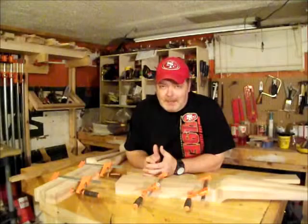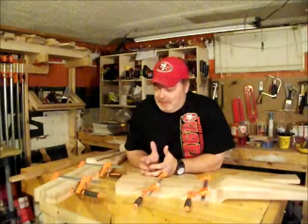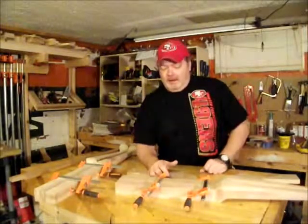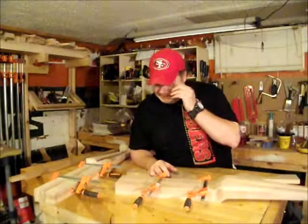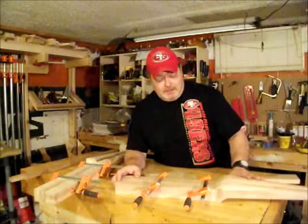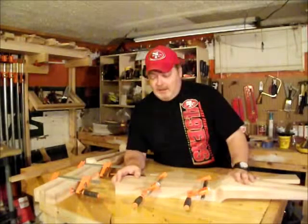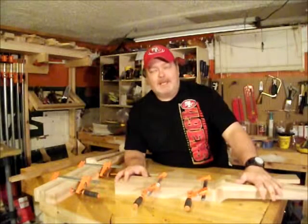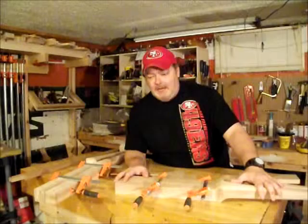I'm certainly not going to go back and make another one of these legs just to go through it again. Basically, I'll just give you a run-through of what I did today. Like I said, I sanded it smooth and used my spokeshave, hand planes and everything — sandpaper, sanding, sanding, a lot of sanding to do today.